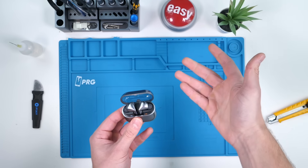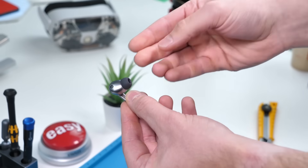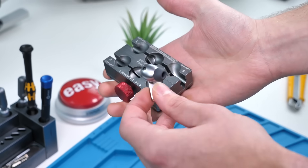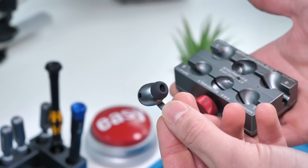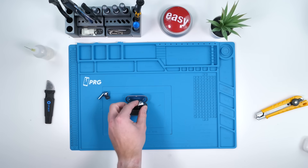USB-C. And after that, we're going to be tearing down the actual buds themselves. Because these look so much like AirPods, we actually have a clamp here designed to replace AirPod batteries — only AirPods — but obviously this has a similar design, so it might just work. We'll find out if it does later. Let's start off with this case.